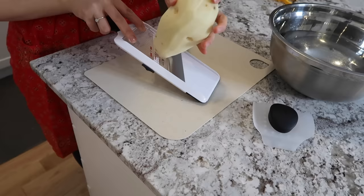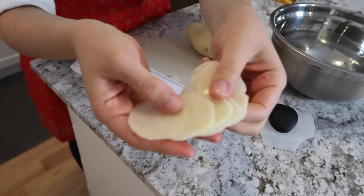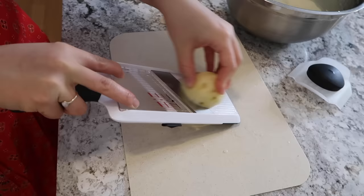After peeling, I'm using my mandolin to make thin and even slices. This mandolin has three settings — I'm using the second one because it makes slices thin but not so thin that they're translucent. I also have a bowl with cold water beside me to add the slices into as I go. Soaking the potatoes in cold water helps slow down oxidation, which in turn helps slow down browning.